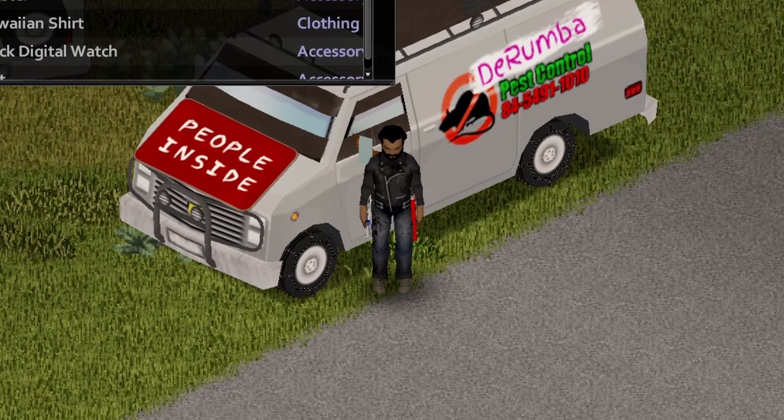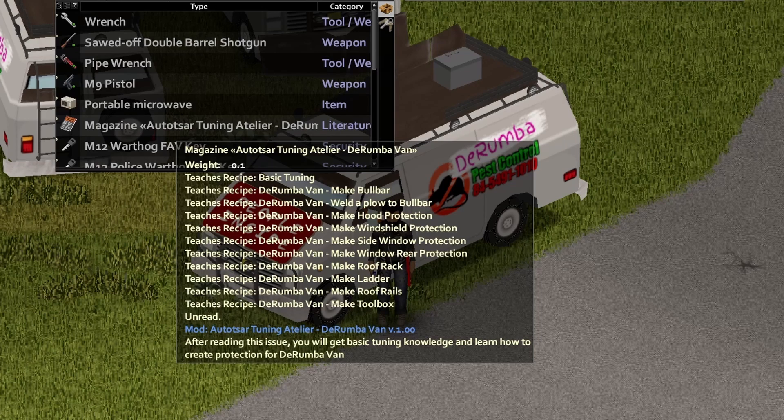In order to do all that stuff, you will need a magazine. This is the magazine you need — it comes with all this knowledge that you see here, so you can do everything on this list.